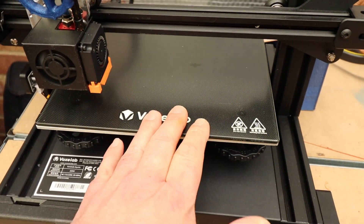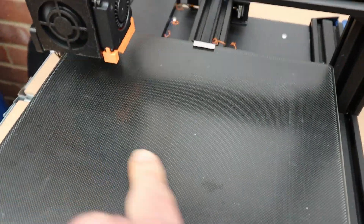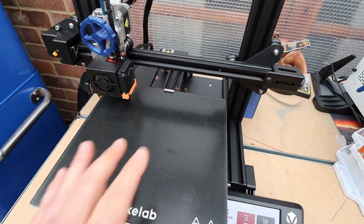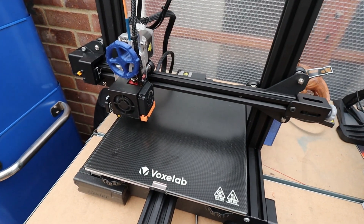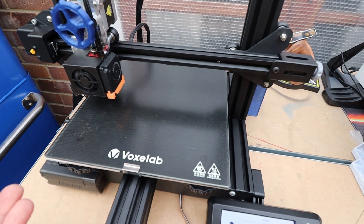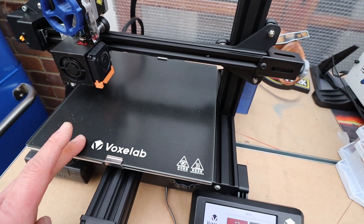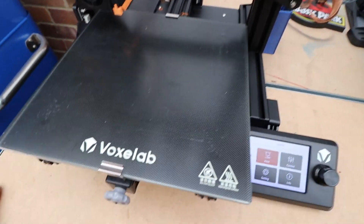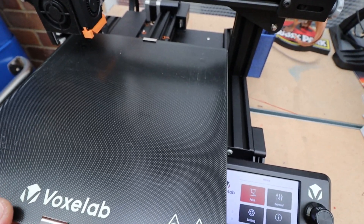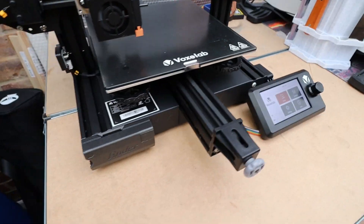Build plate wise it's exactly the same as the V2 - we have 220 by 220 by 250, so a nice decent sized build area. You've probably all seen videos on the Ender 3 V2; this is a clone of it and a cheaper alternative. You've got your glass build plate, exactly the same as the V2 just obviously rebranded with their logo on it. It's a heated bed - non-insulated - but I haven't had any issues with that at all.